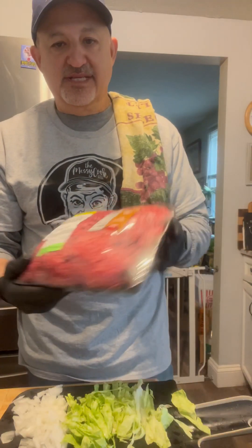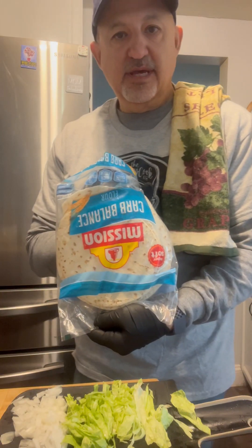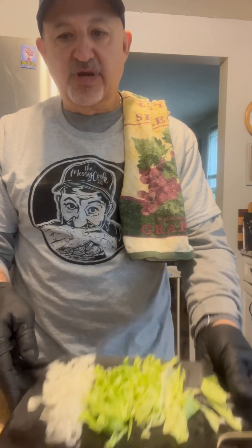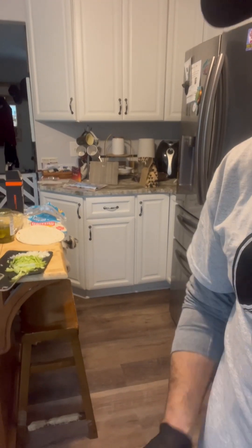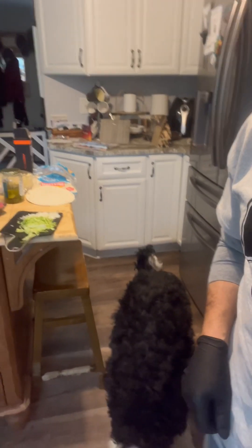For this recipe we're just going to need some ground beef, some tortillas — I'm using these little carb balanced tortillas — some sliced pickles, some diced onions, some shredded lettuce, and we're going to make Big Mac sauce. It's really good, really easy. Oh, there's Kobe, the messy dog!